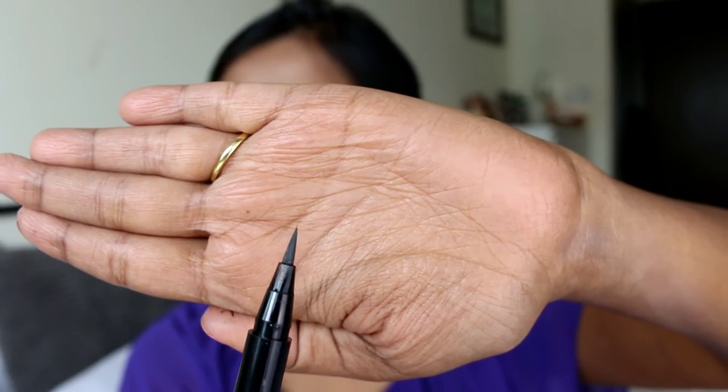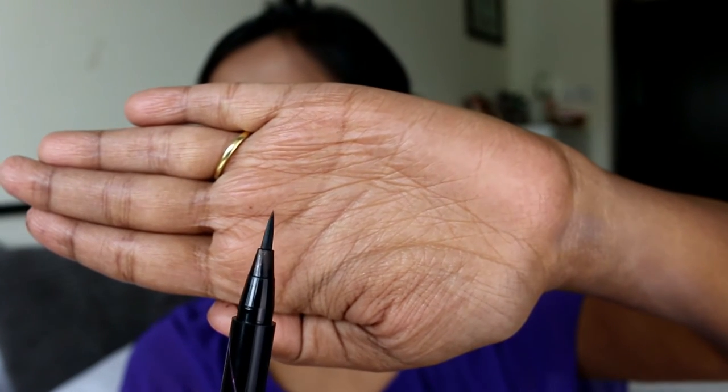The other thing I really love is the Maybelline Hyper Sharp Wing eyeliner — this is my eyeliner today as well. The tip is amazing. It has a pointy tip but it is flat, so it's a flat pointy tip, which makes the job of applying a wing eyeliner or a normal eyeliner really really easy. The formulation is really good — it's very black, stays on the eyelids for a really long time, doesn't smudge, doesn't budge. This is an amazing eyeliner.